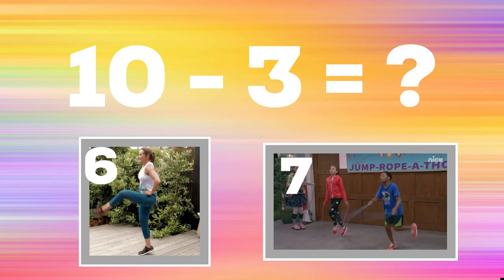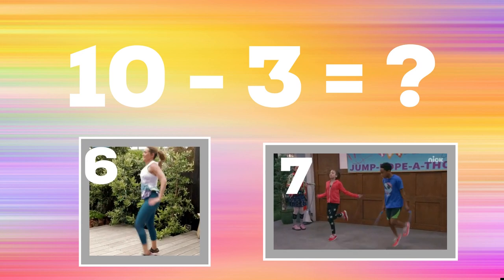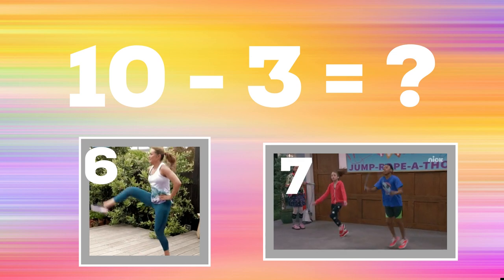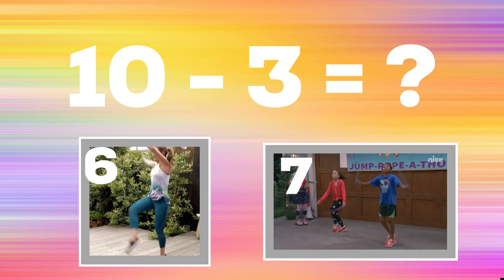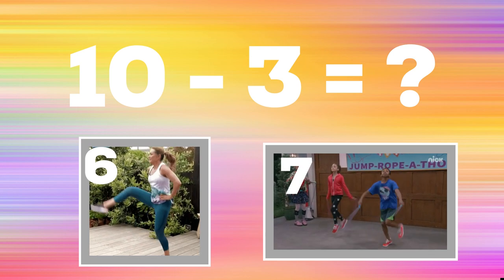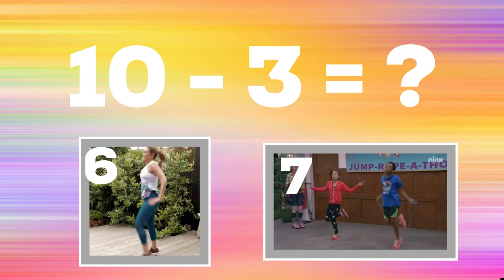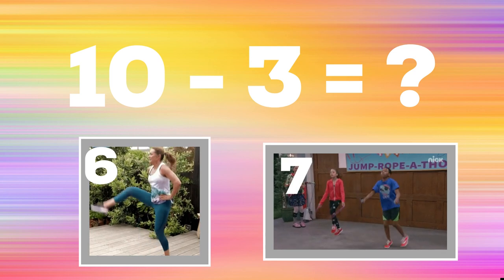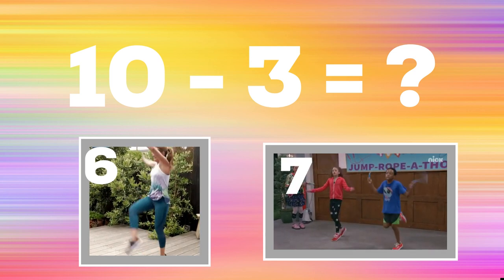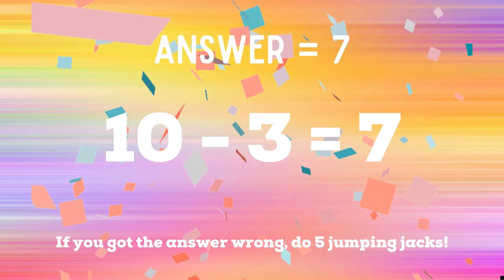Get ready. Ten minus three equals — if you think it's six, do some crossover kicks. If you think it's seven, practice jump ropes. The correct answer is seven. If you got it right, great. If not, five jumping jacks. Ready, go.